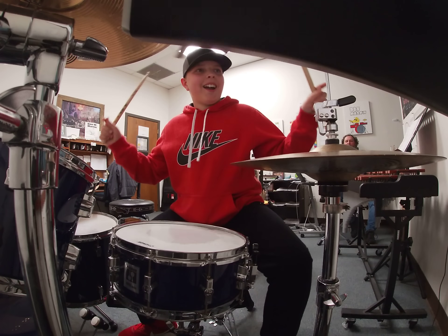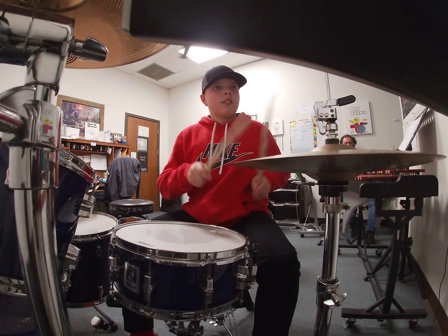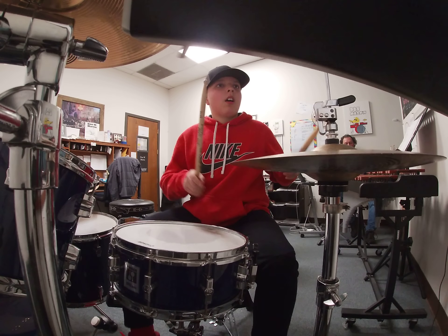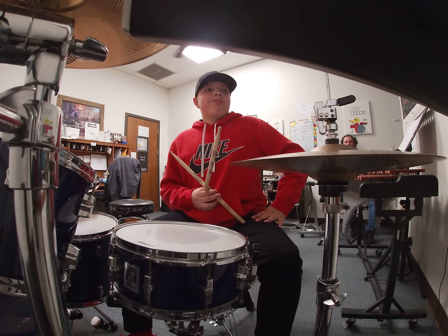Oh my gosh, hold up. Be aggressive, be aggressive, count. Alright, square up with your count, we got this.